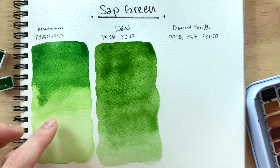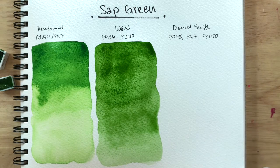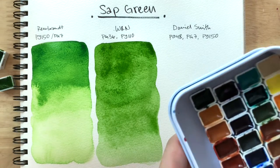I can't believe I've been painting with the Rembrandt one for a long time and it's too bright. If you like bright sap greens, then by all means — but personally, my preference isn't there. Let's see what Daniel Smith does.